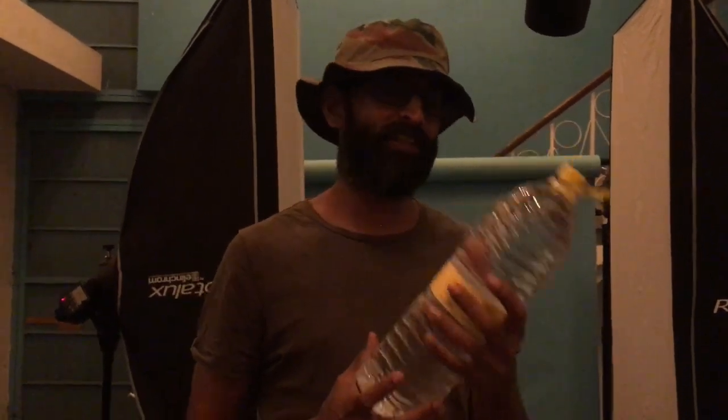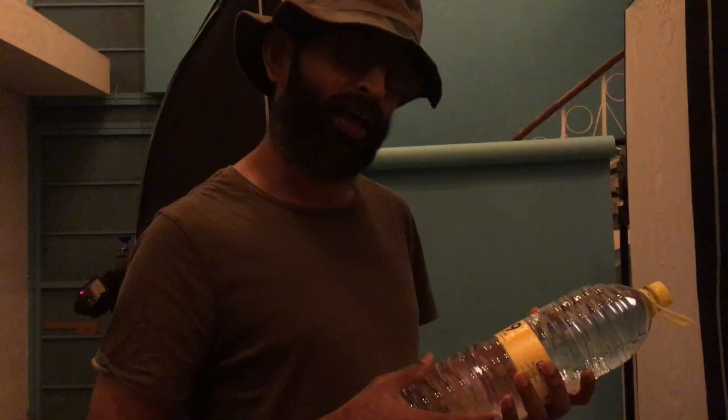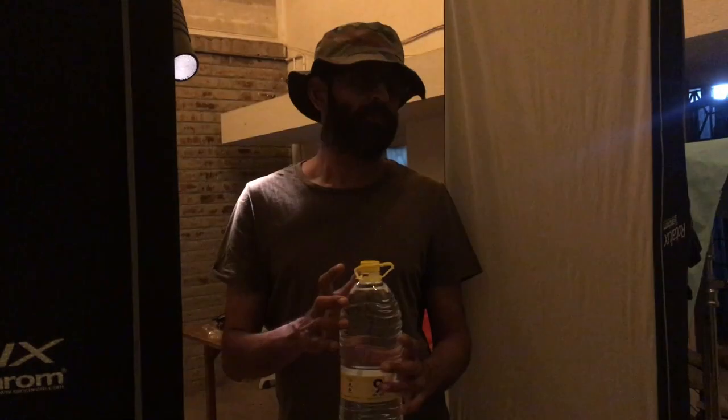Today we have a beautiful simple product to shoot — the elixir of life, water. As a product photographer, when such projects come in, the client expects us to do a great job so they can showcase the picture across all their marketing platforms. They are expecting a great picture, and let's see what we can do.